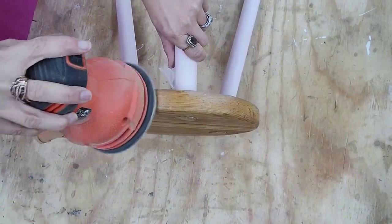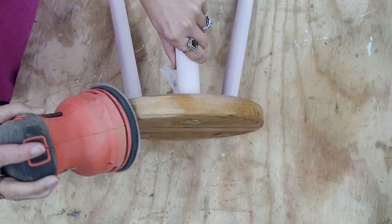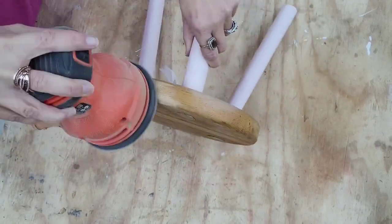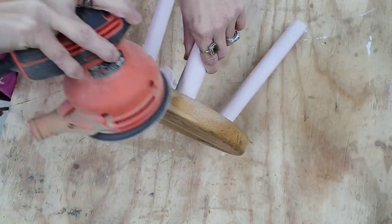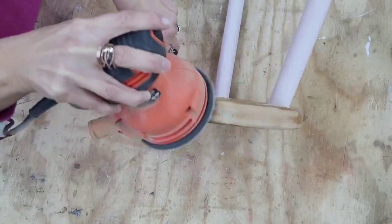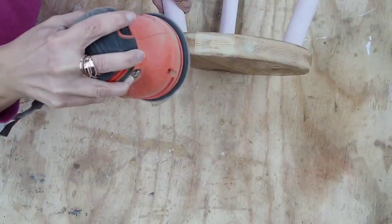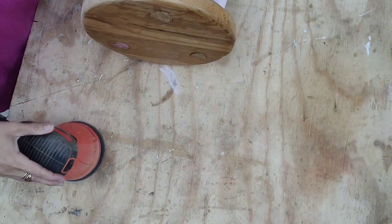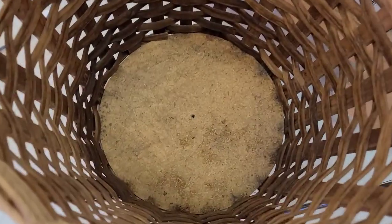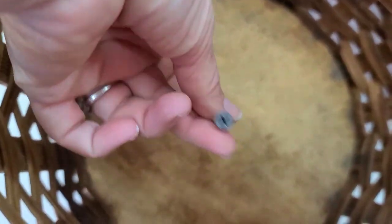Next I need to sand the top of this stool because it has a sealer on it and I want to get that off. The reason I'm sanding the sealer off is because I want to put that antiquing mixture on here as well, so the whole piece blends together — the stool with the basket. The basket already has a hole at the bottom on the wooden base, so I'm just going to stick a screw straight through that to attach the basket to the stool base.